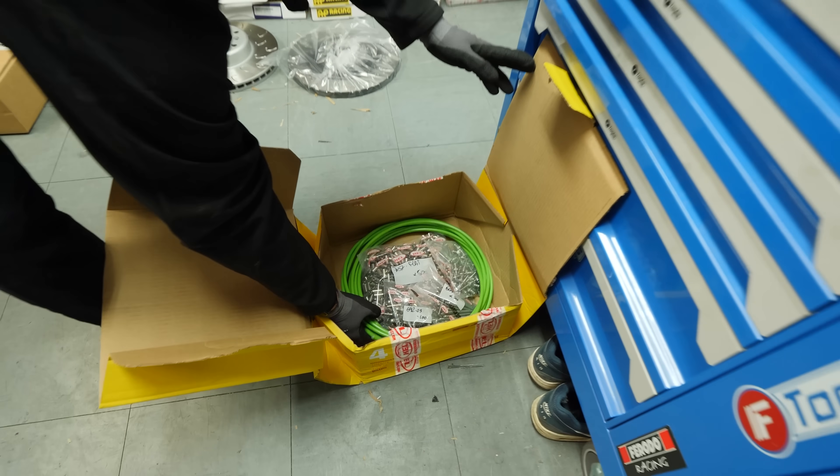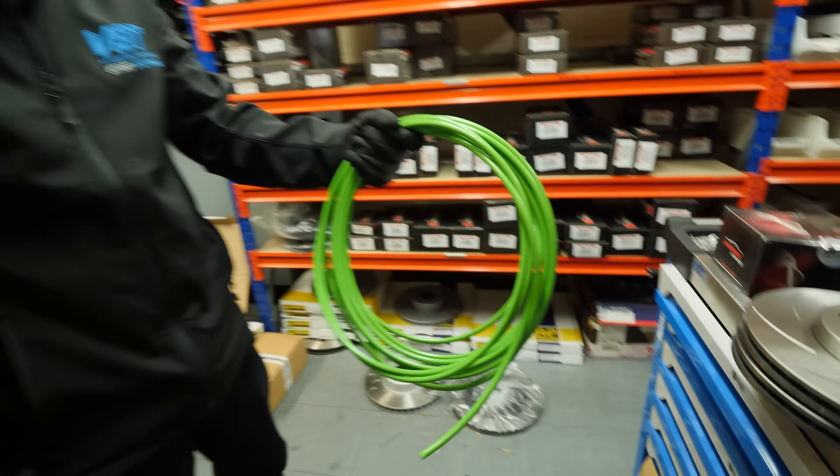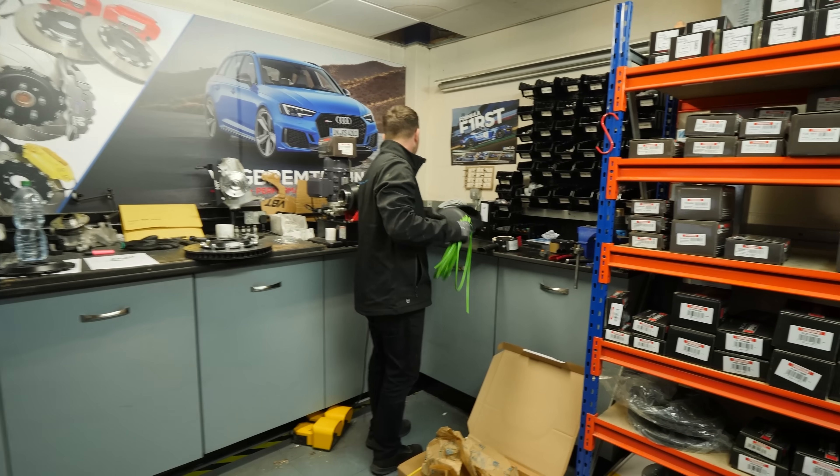Now we are talking — some Hull Performance brake lines for the car in green. That's a perfect colour as well. Yeah, I'll make them up for you, mate. Legend.